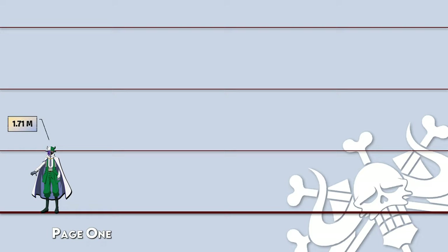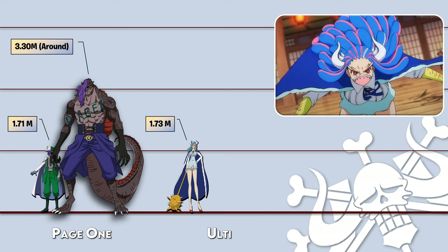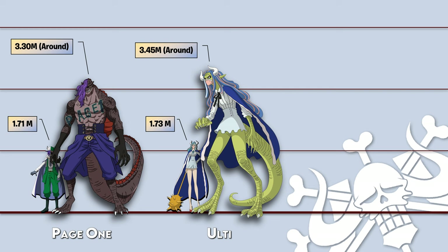Hello guys, welcome to Crazy Monkey Anime channel. In this video we are going to show a size comparison of all ancient Zoan devil fruit users in their hybrid forms. Note that the sizes of the hybrid forms are not official.